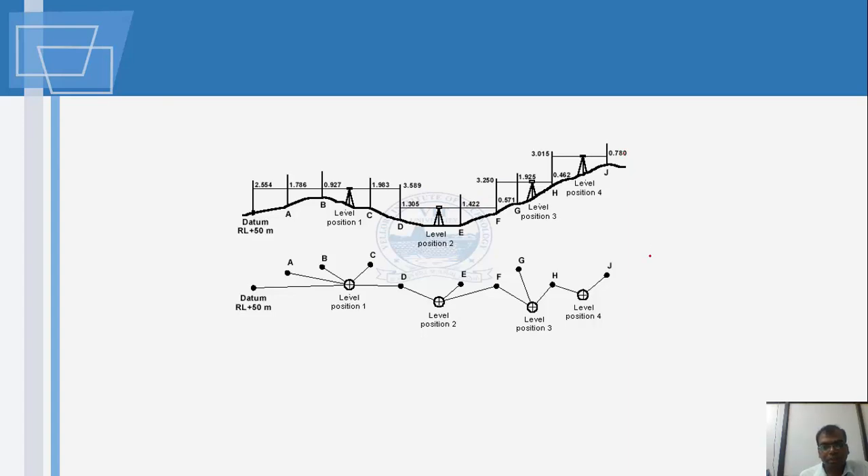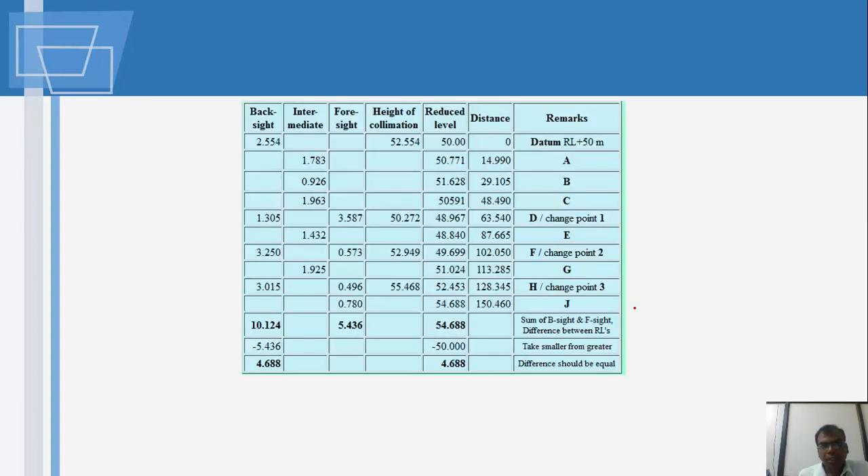In a typical leveling setup, when you are not changing the instrument position, the first sight taken from an instrument station is called the backsight — usually taken to a benchmark or datum level. The last reading taken before moving the instrument is called the foresight. Points A, B, C, D can be read from instrument station 1, with the last position being the foresight and the first position at the new station being the backsight.